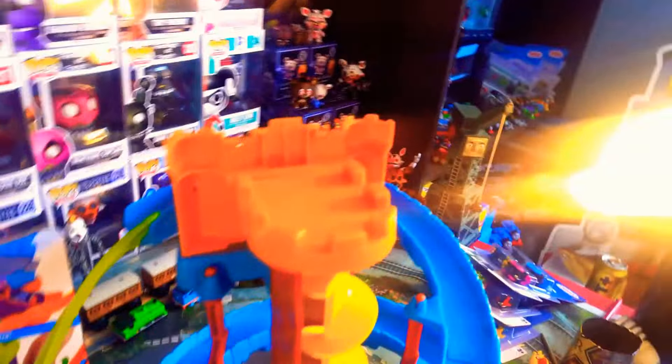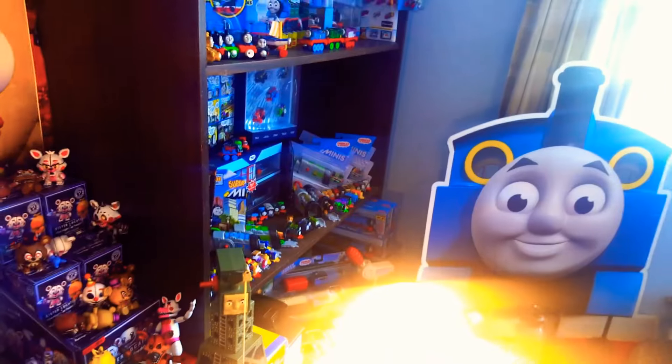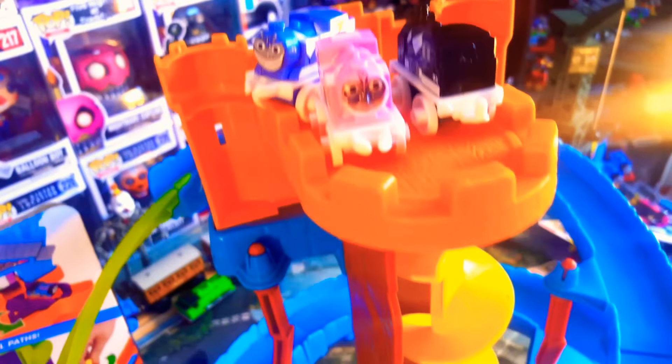Something else that is different compared to this one: up here you've got little areas for your minis to just hang out, chilling out. I'm using the Power Rangers minis at the moment because all my other minis are in there or over there. But yeah, you can put your minis up here. Whereas on the new one, we actually have a turntable.